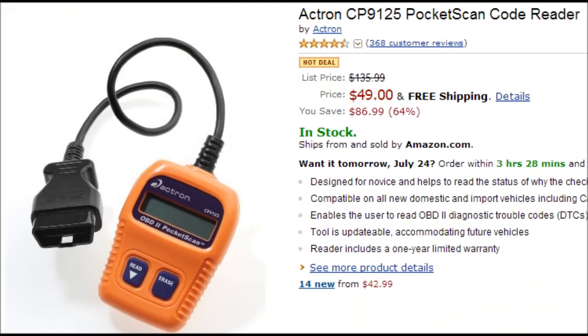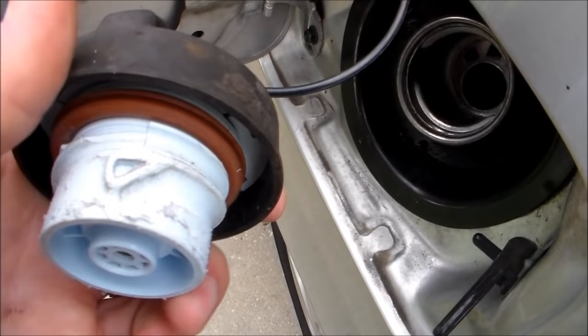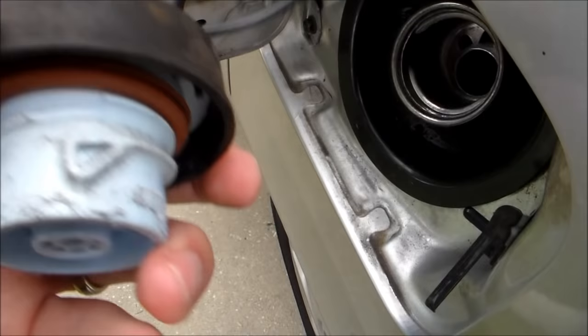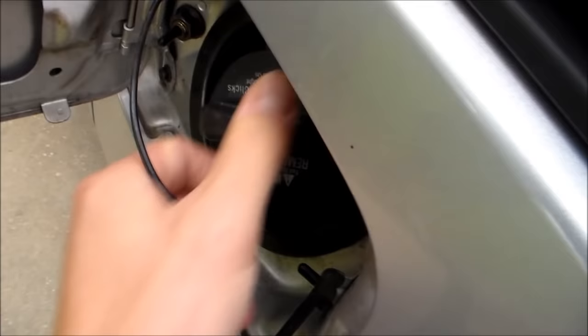When the guy at AutoZone hooked up the tester to my car's computer, it said I had air in my tank, probably because of a faulty cap or a loose gas cap. It looks like it's a faulty cap because it looks really bad shape. So I'm probably going to have to buy a new gas cap.